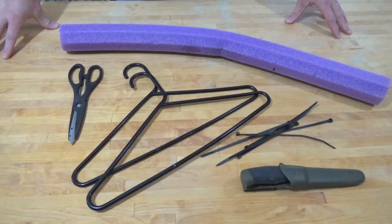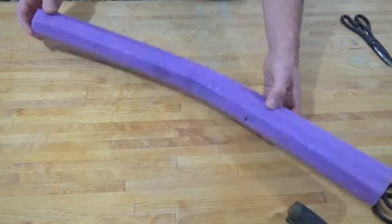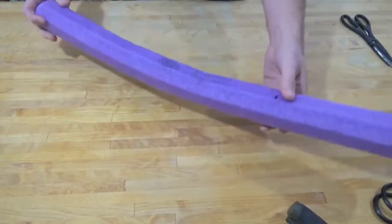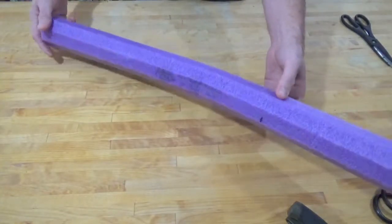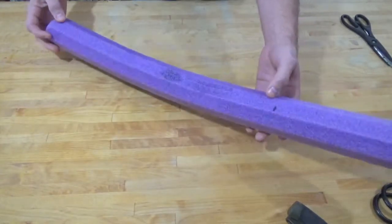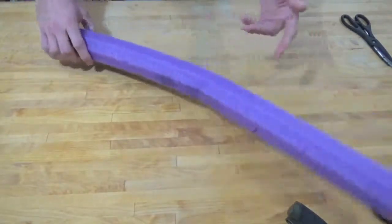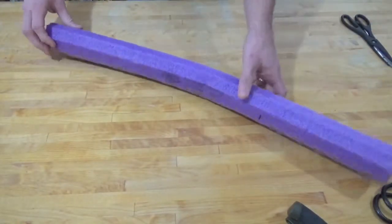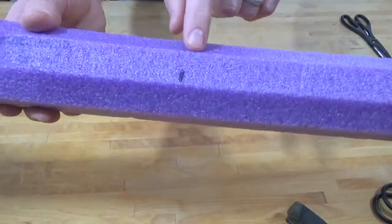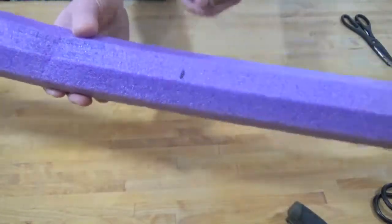Let's go ahead and get started. We've got the foam pool noodle here. If you want to pick one up or don't have one lying around, these cost especially this time of year 50 cents to a dollar — dollar stores, grocery stores, all kinds of places have these things. They're very useful for a lot of different things besides just being pool noodles. I went ahead and marked the length I need.